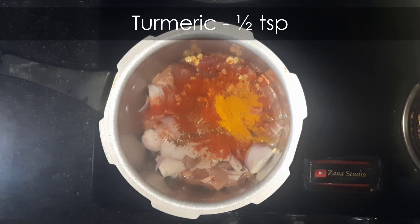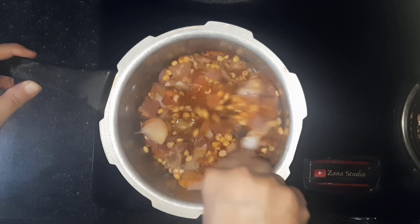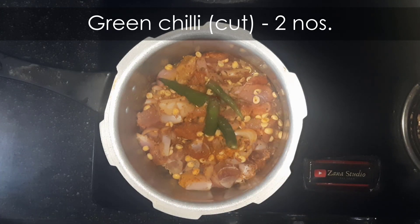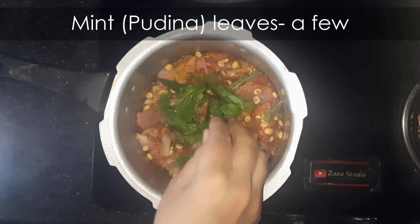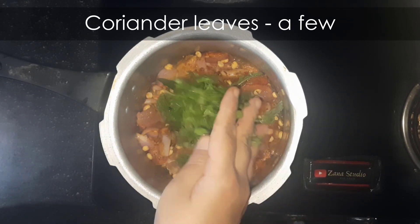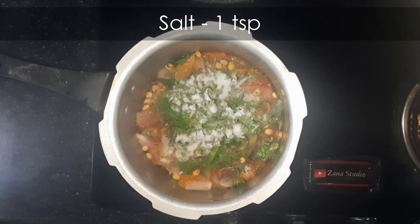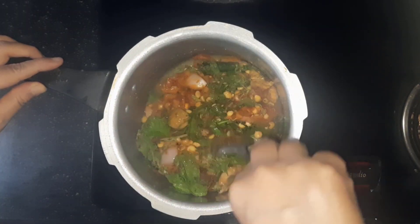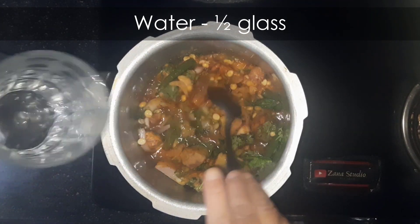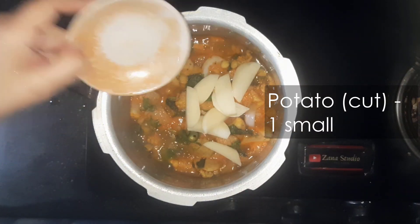Add 2 green chillies, a few pudina leaves, few coriander leaves, and 1 tsp salt. Mix them together. Add half glass of water. Add 1 chopped potato — this is optional.